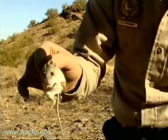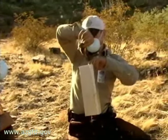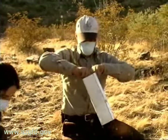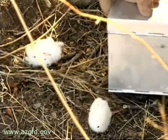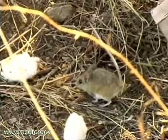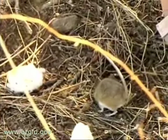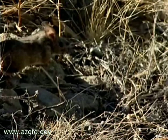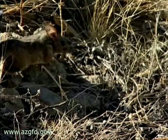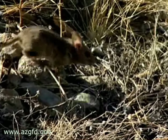Once the animals have been processed, they are taken to their capture site and released. We put the animal back in its trap, and since the traps are individually numbered, we can take that animal back to the exact site where it was captured and release it. The animal is generally not harmed in any way, and on following captures we can look for the pen marks to see if this is an animal we have captured previously or if it is a new capture.